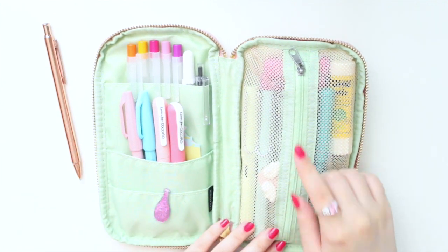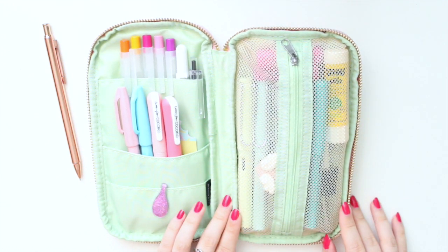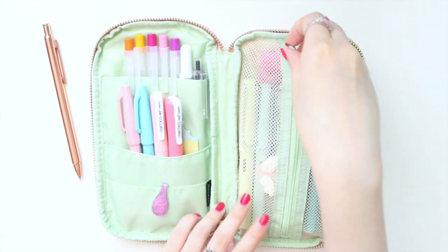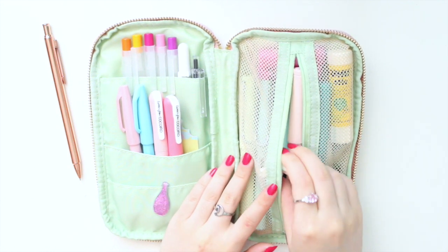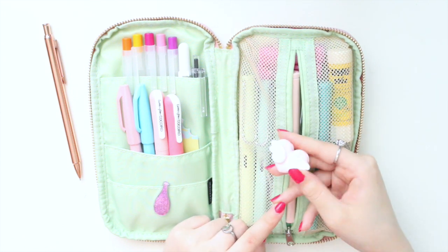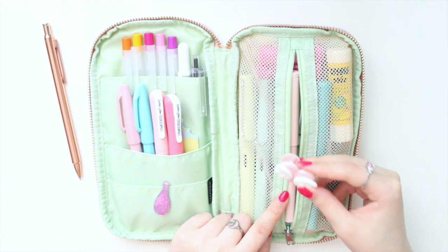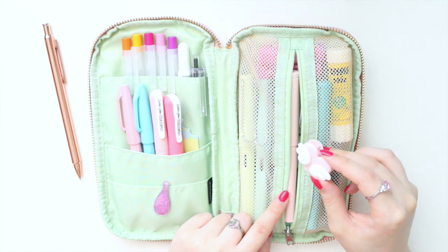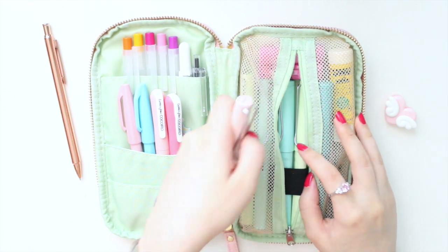Next is the main compartment — you can store quite a lot in this main mesh pocket. In here I have most of my fountain pens and other miscellaneous things. One of my must-haves for journaling is clips like these; I use them to hold my pencil board in place in my Hobonichi, so those are definitely necessary.